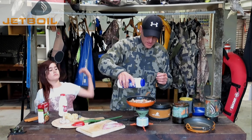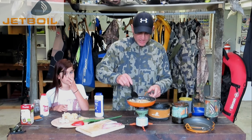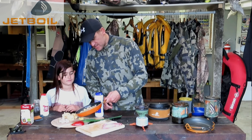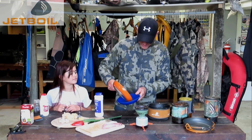A bit more seasoning. I'm just going to reduce that as well. The cream's starting to reduce now — it's looking quite nice, a bit of a latte color. Just going to take that off the heat. How's that looking, darling? Good, good.